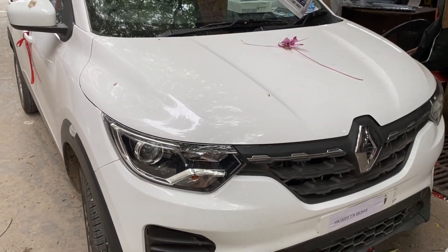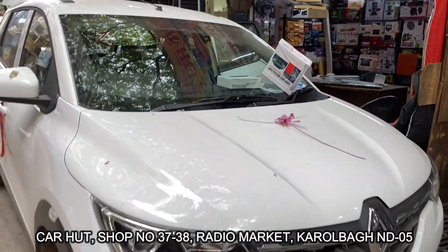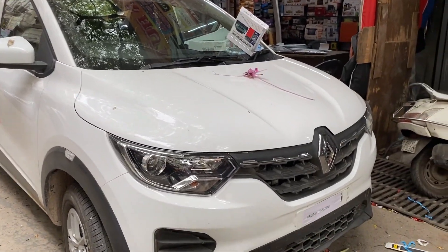Hey guys, what's up! Adanarang is back with a new video. Welcome back to my channel Car Hut. So just like the Renault Triber RXL model — the RXL model is completely brand new — and we will be adding accessories to it.